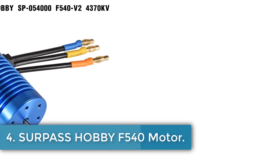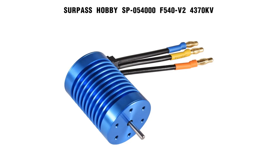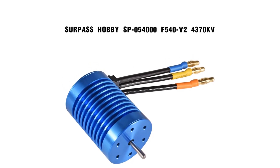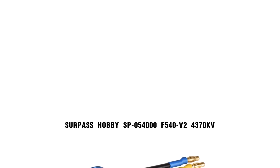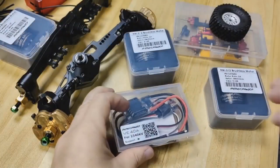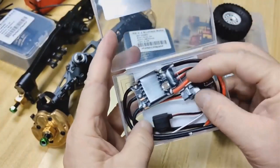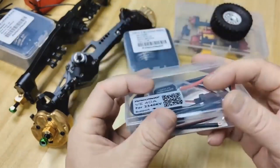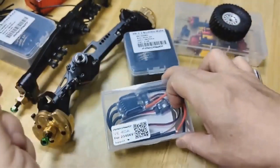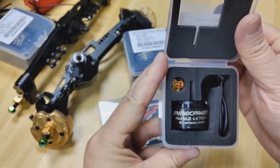Number 4: Surpass Hobby F540 Motor. The Surpass Hobby F540-4370KV Waterproof Brushless Motor and 45A ESC Electric Speed Controller Combo is designed for 1/10th scale RC cars, such as those from Traxxas, Tamiya, Axial, Redcat, HSP, and HPI. This high-performance set features a sensorless brushless motor with a maximum power output of 820 watts and a KV rating of 4370, enabling high RPMs of up to 50,000. Crafted from durable aluminum alloy with CNC machining, the motor offers excellent efficiency and is waterproof for reliability in various conditions.